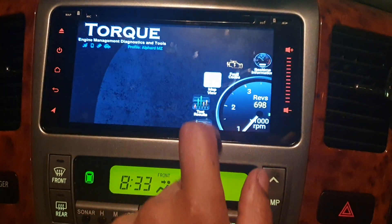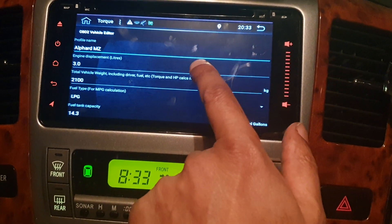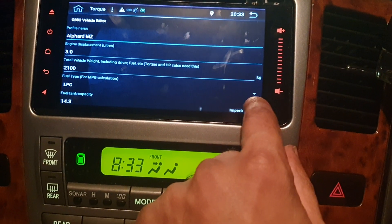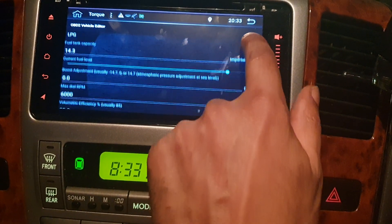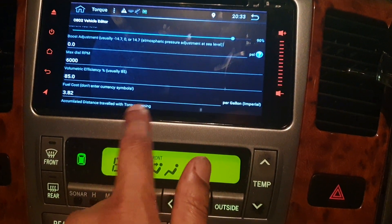Click on 'Edit' — it's very sensitive. For the Alfad MZ profile: 3L engine, 2.1, I've guessed LPG fuel capacity. I've kept the other settings as standard.